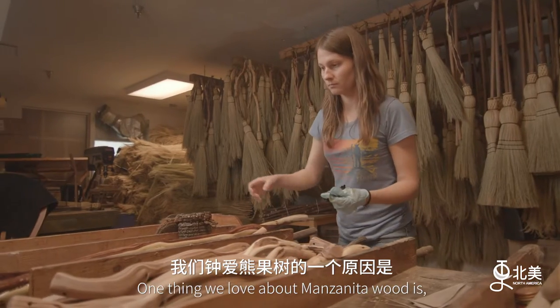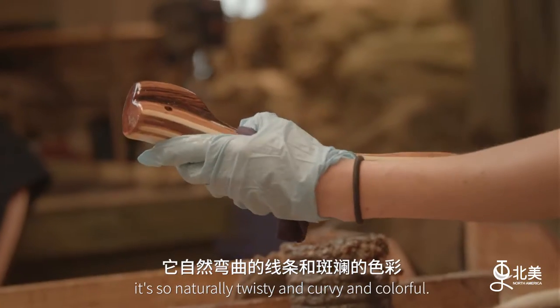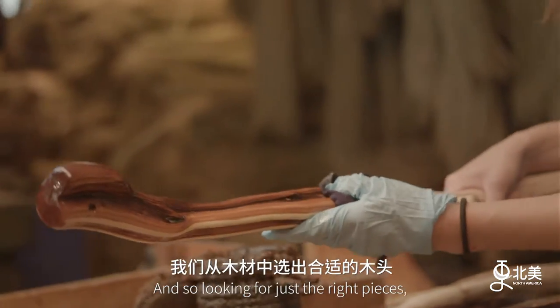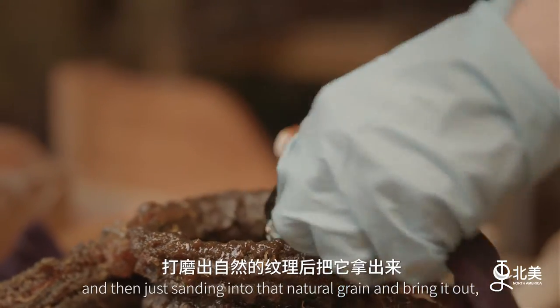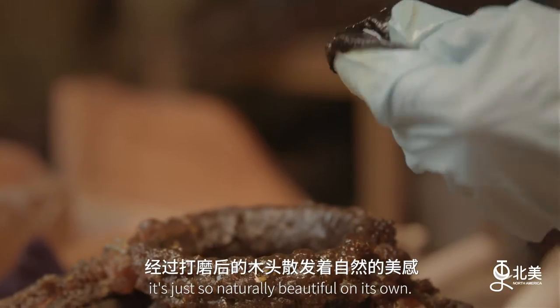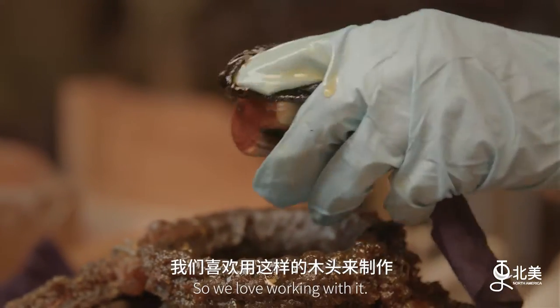One thing we love about manzanita wood is it's so naturally twisty and curvy and colorful. Looking for just the right pieces and then sanding into that natural grain and bringing it out — it's just so naturally beautiful on its own, so we love working with it.